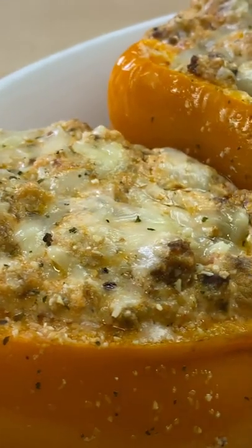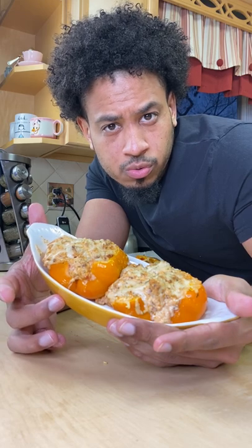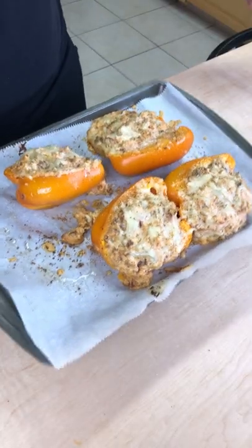I'm going to call these leftover stuffed bell peppers because I just had some leftover ground meat and ricotta cheese that I didn't need to get rid of before the week starts. Just in the oven for like 30 minutes. I'm going to show you how I made it.